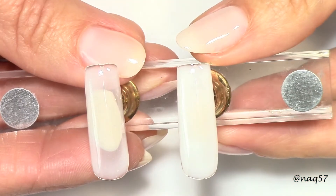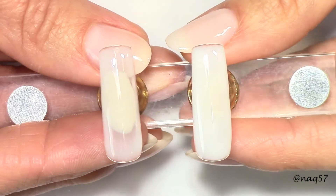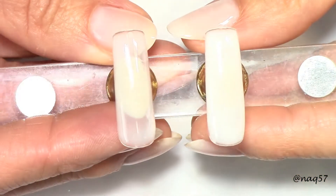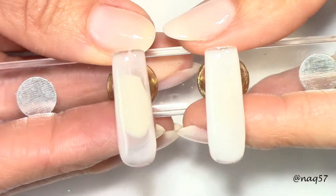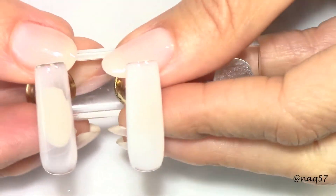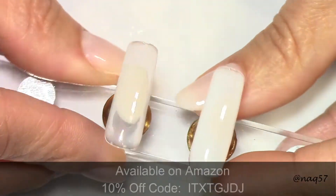If you want color on it, apply any gel polish you'd like. It does suggest applying a gel base on the bare nail prior to applying this builder gel. You can feel it as it grows out, you can do fills, and it is soak-off — so you don't have to file it off.